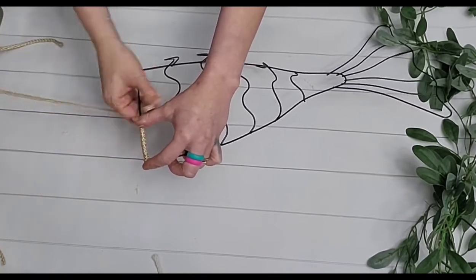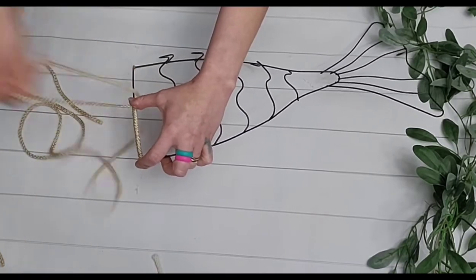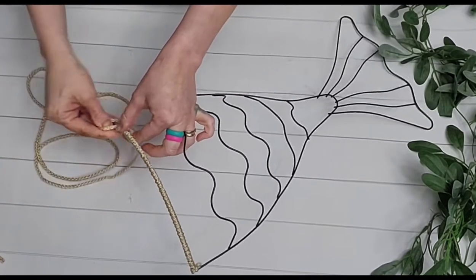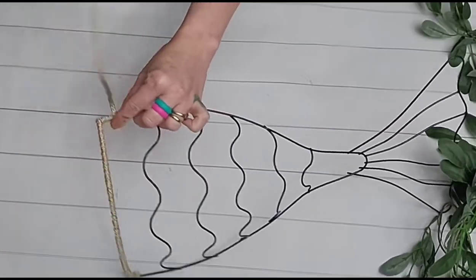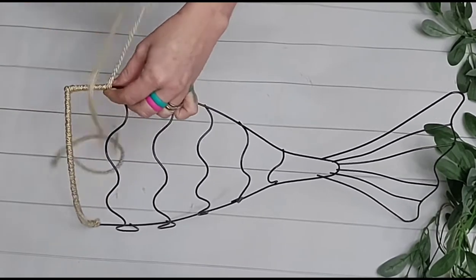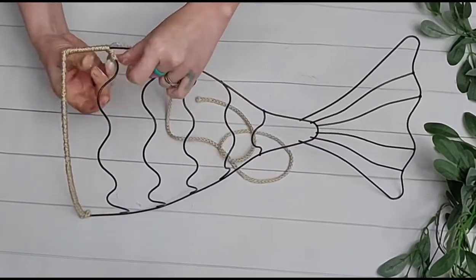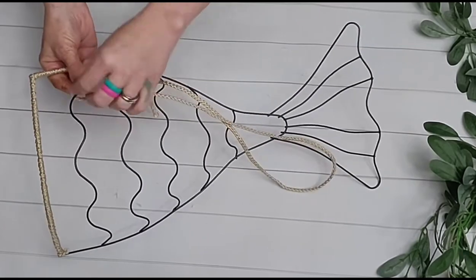If you're using multiple colors like me, you can totally choose the pattern that you want to do, whatever you think looks best. I know Hobby Lobby even has a blue Bonnie Cord that you could use. But Dollar Tree has multicolored twines in their nautical section as well. I'm going to wrap the whole outline of this wreath form in this darker color.